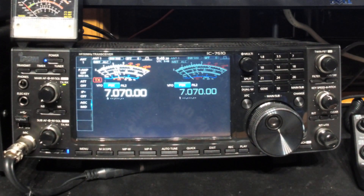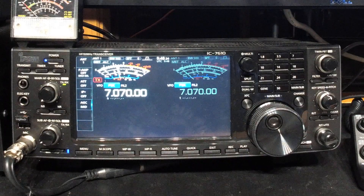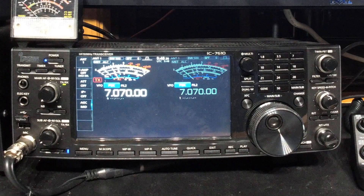This is Jared, Victor Kilo 3 Bravo Lima, and I'm just going to do a quick overview of the pan adapter or band scope on the IC-7610.